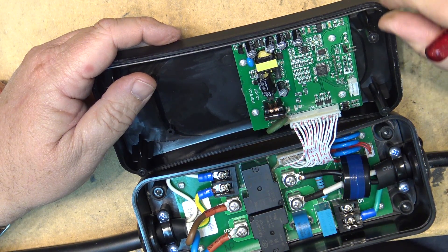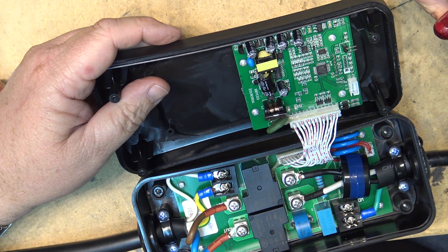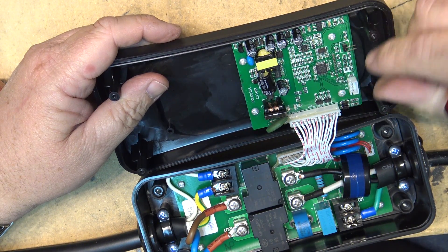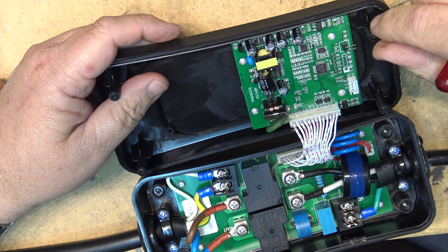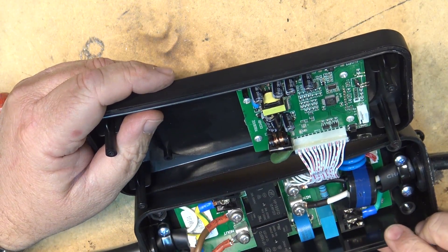This is installed in my garage. I just wanted to take a look and see what the quality looks like on this $217 EV charger, and it looks to be pretty good.